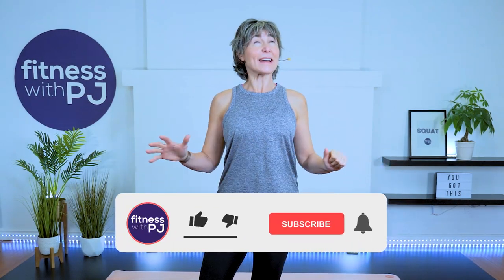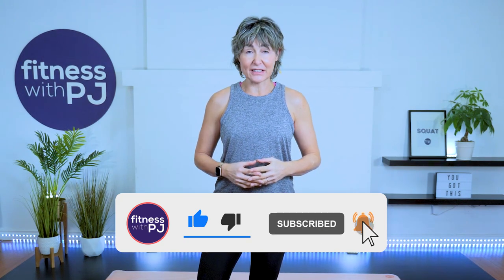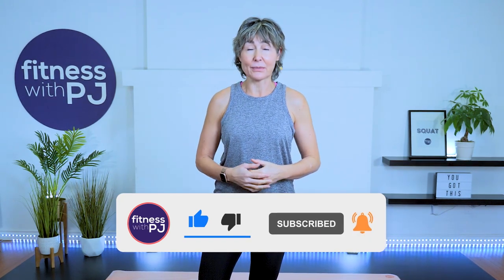Hey there good looking! Do you want to wake up your muscles? Join me in this quick little series designed to wake the body up. It's great to do first thing in the morning, or as a standalone for those days that you just want to get a little bit of movement out — nothing too strenuous.